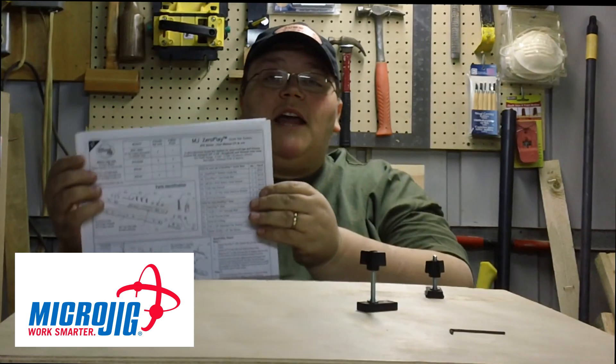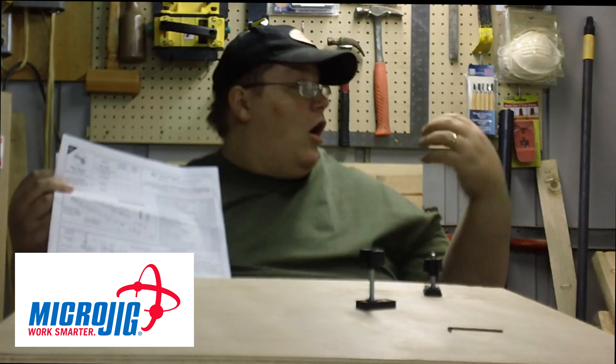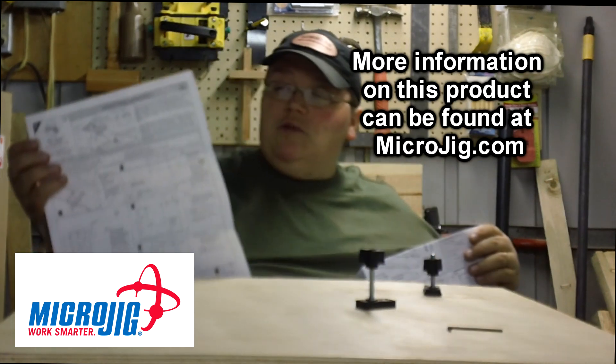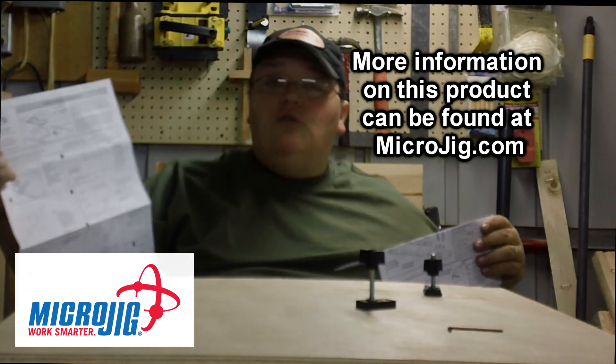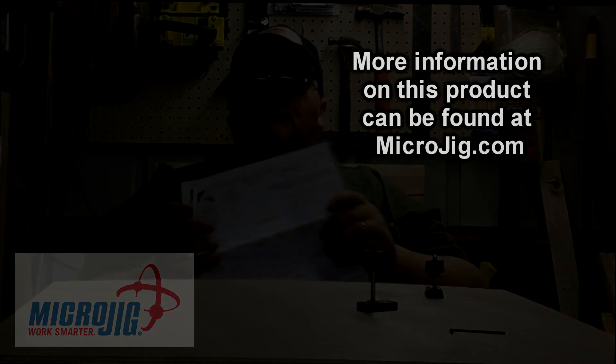It also comes with two-page instructions. One shows you how to assemble all the pieces, and it also comes with a separate page that shows you how to make some jigs of your own. I thought that was pretty nice.